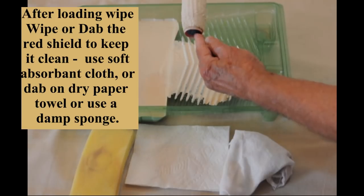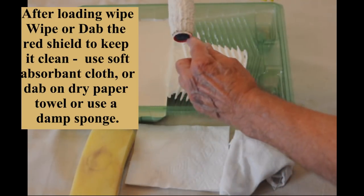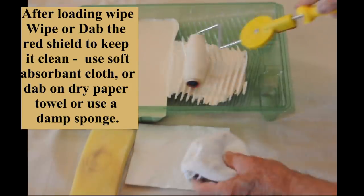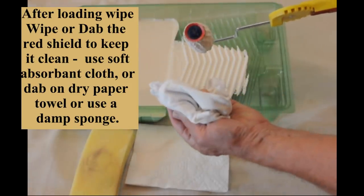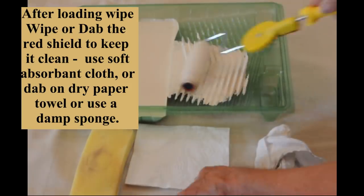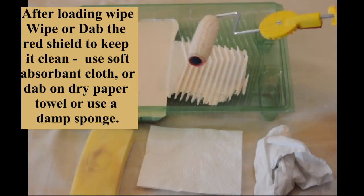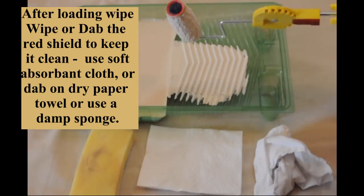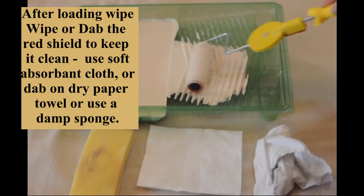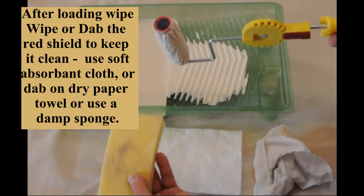The majority of DIY and professional painters will quickly and easily learn the skill that is required. This demonstration will show three different options for wiping the tip clean after loading the roller on the tray. The options are a soft dry cotton cloth, a dry paper towel, and or a damp sponge. After you have become proficient at loading the roller, you might not have to do the wiping or dabbing process.